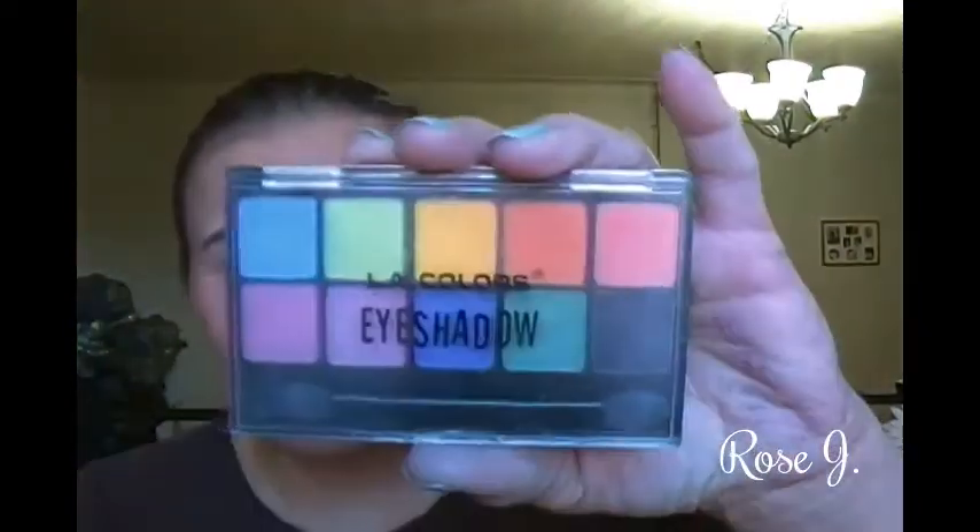I took this LA Colors eyeshadow palette in Aquatic Paradise and picked up that orange shade with a blending brush and applied it right down into the crease to warm the look. Now you might wonder — it's a neutral, natural look, why apply orange? It just warms it up really nicely.